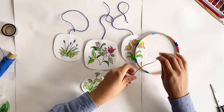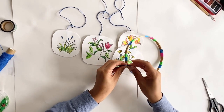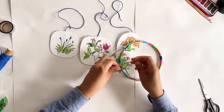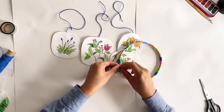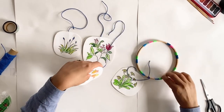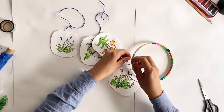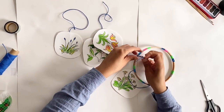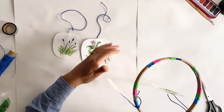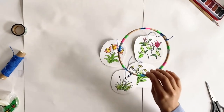Now we're ready to attach the string to the chandelier frame. Just take the string and wrap it round and knot it. Try to tie them on evenly spaced so that when you hang it, it doesn't lean to one side and balances evenly. Chandeliers are a cheerful and playful way to transform your outdoor space or create a window display.